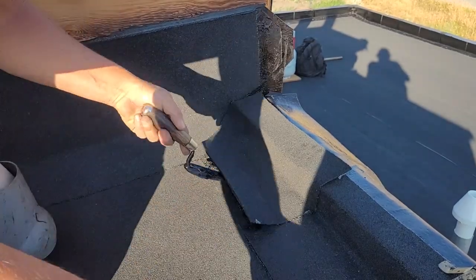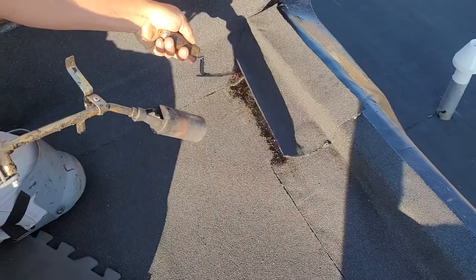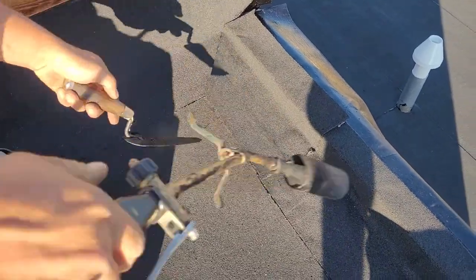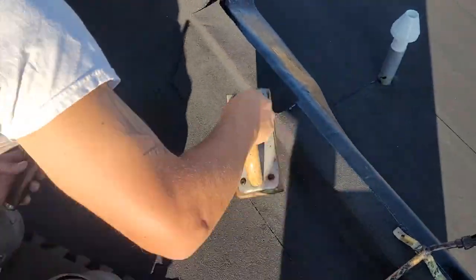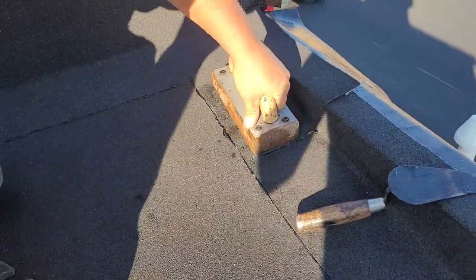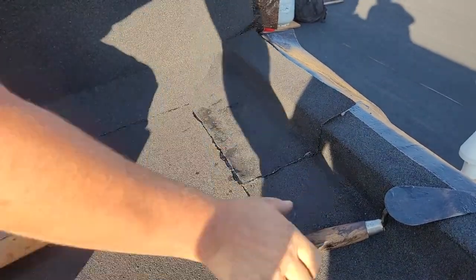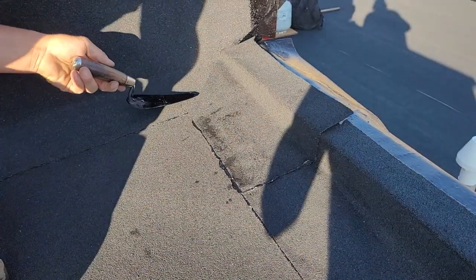One eighth to a quarter inch bleed out on all laps. Use my trusty tool — seal right away. Okay, don't over-press. I think I was a little light over here so I'm not gonna press it down.